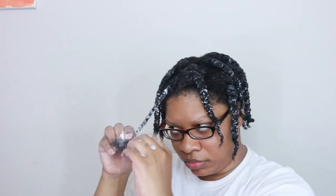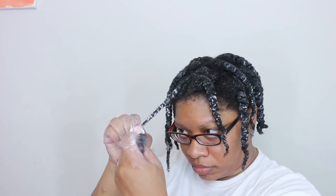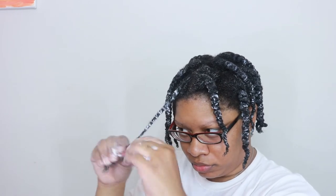Usually if I have somewhere to go, I will sit under the dryer so that my twists can dry faster. If I don't have anywhere to go for the next few days, I let them air dry and keep them in for about three to four days, and then I untwist them.